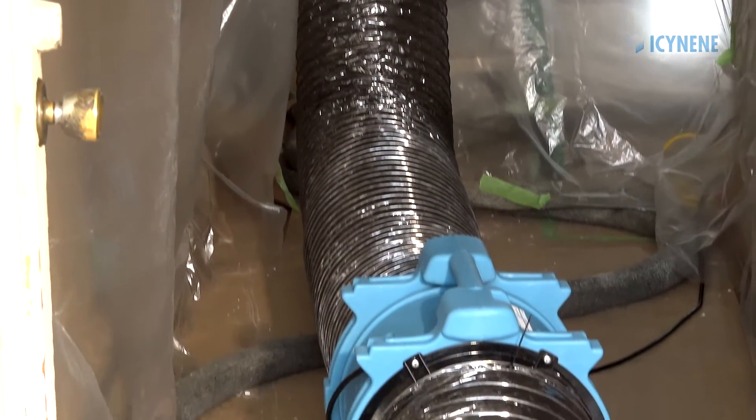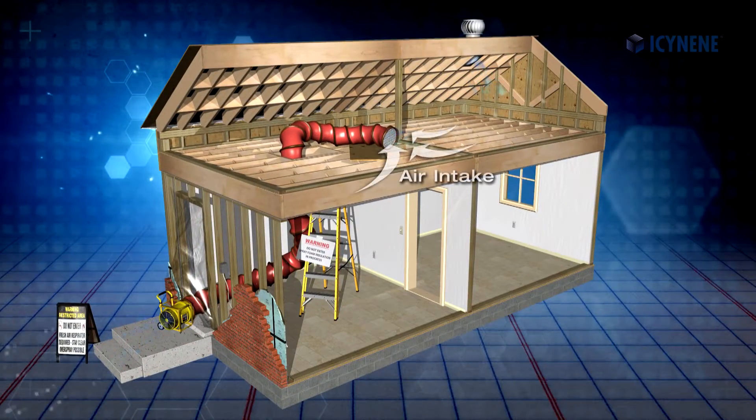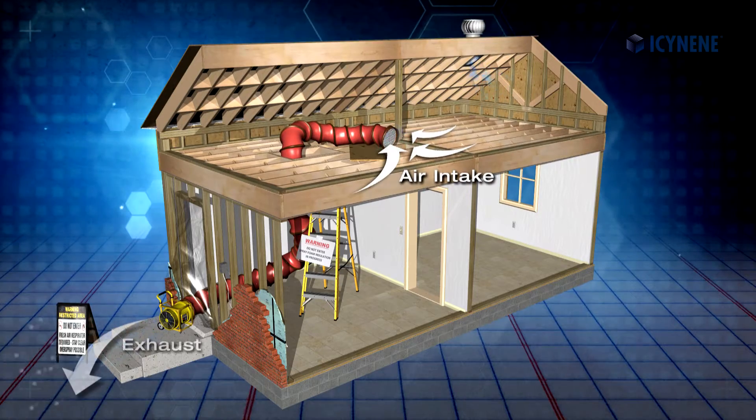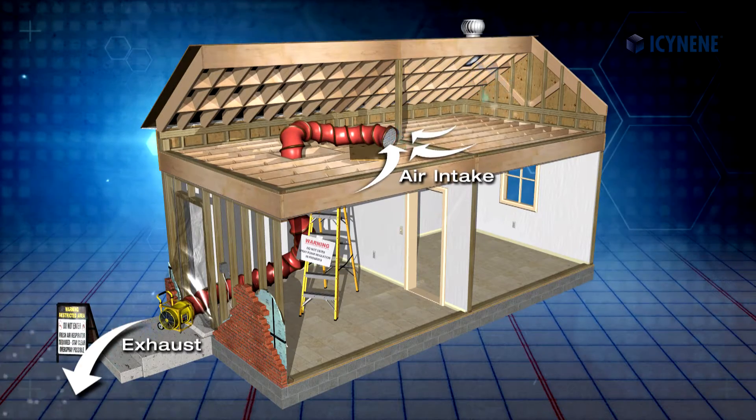Place a suitably sized exhaust fan capable of removing up to 40 air changes per hour from the work area, such that it vents directly to the exterior away from the building, and begin exhausting air from the space.